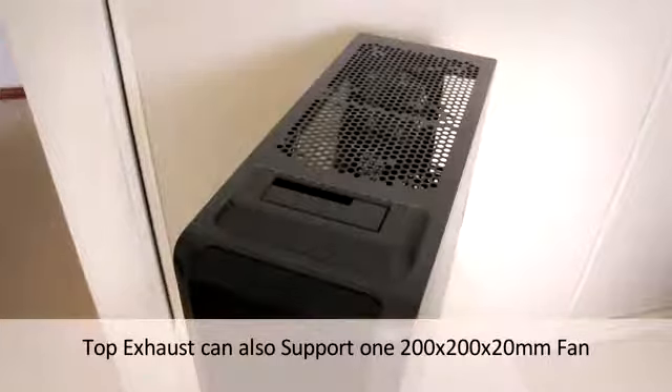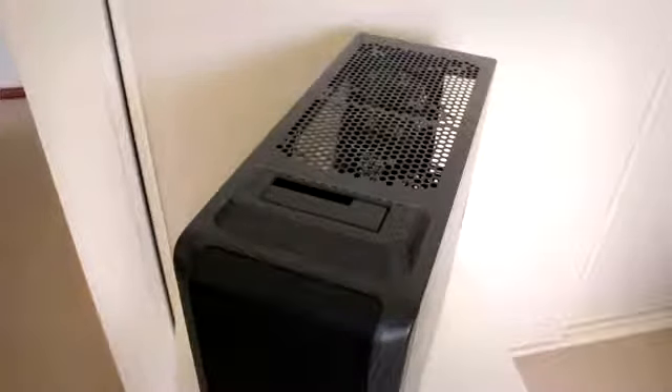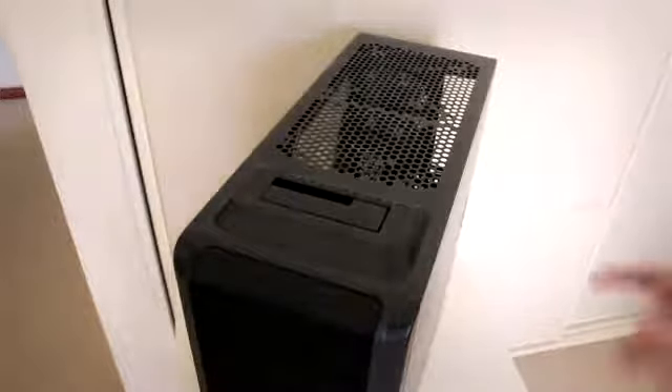The top of the chassis only accommodates one optional 120mm fan, so for those looking to use this case for water cooling or small integrated systems, it might not be the best option out there.